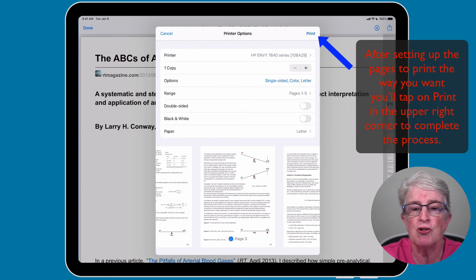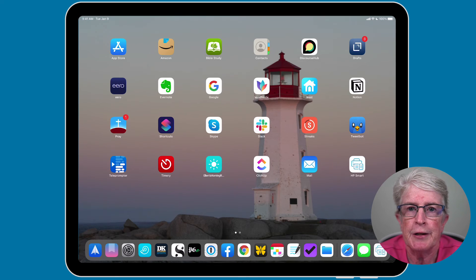Now we'll move on to printing if you have a printer that is not AirPrint enabled. Even if your printer isn't AirPrint enabled, you may still be able to print with an app from the manufacturer.